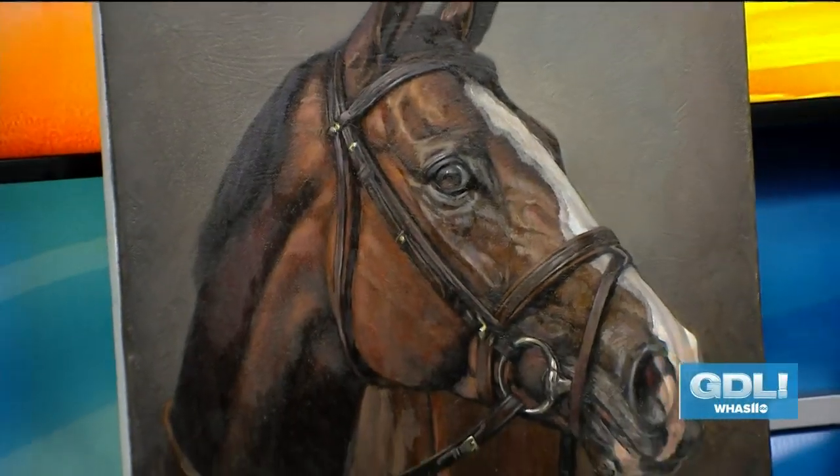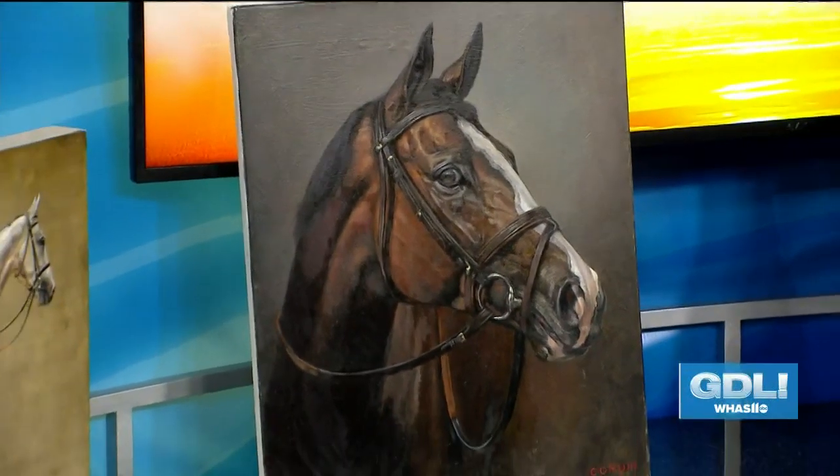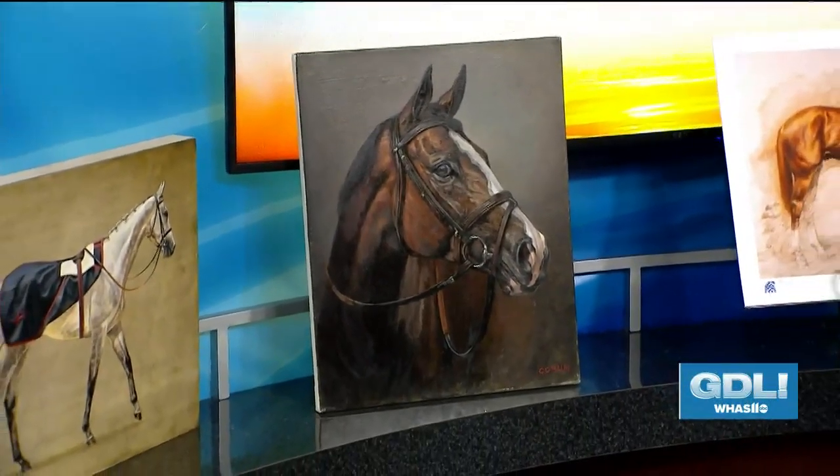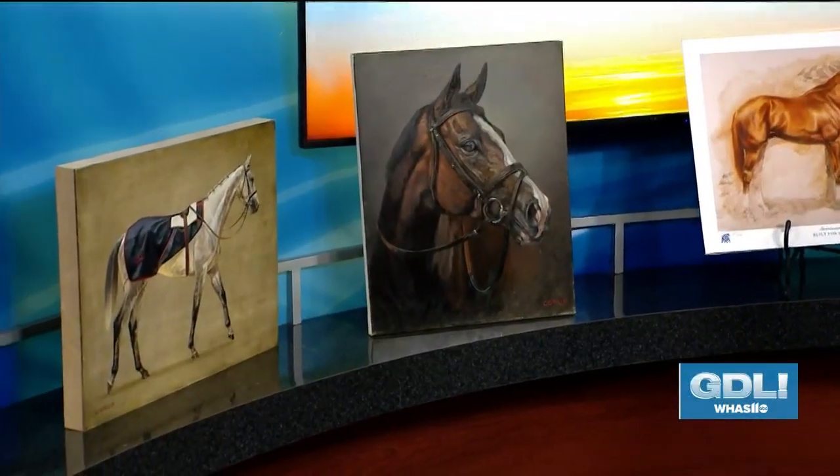The Speed Art Museum is known for its incredible collections of art, and this weekend one local artist is giving you the chance to create your masterpiece surrounded by the museum's works of art. Equine artist Jamie Corum joins us today to talk about a one-of-a-kind painting workshop.